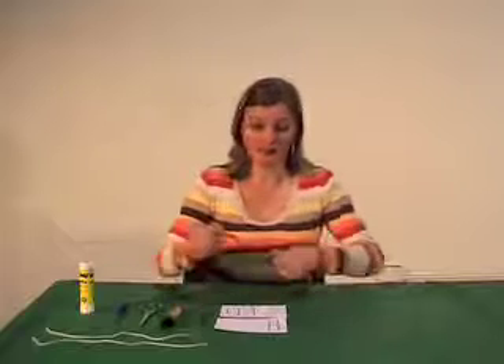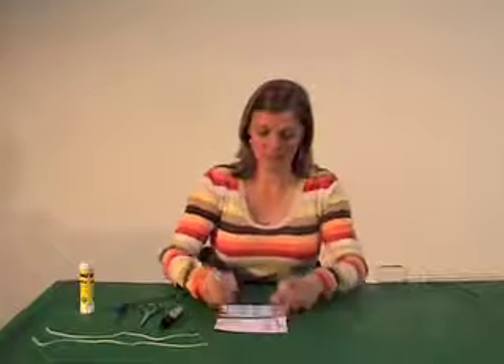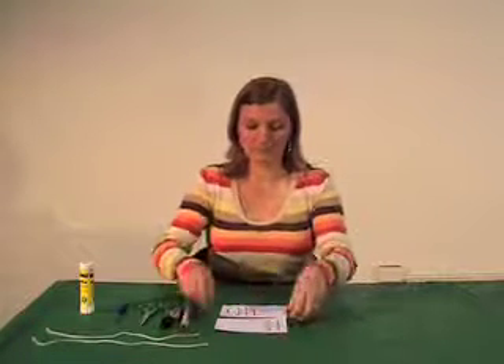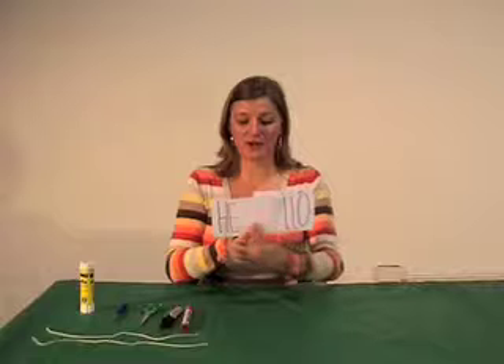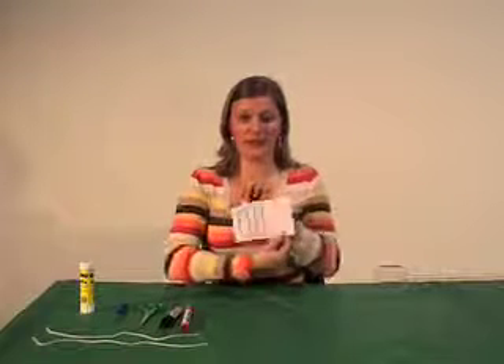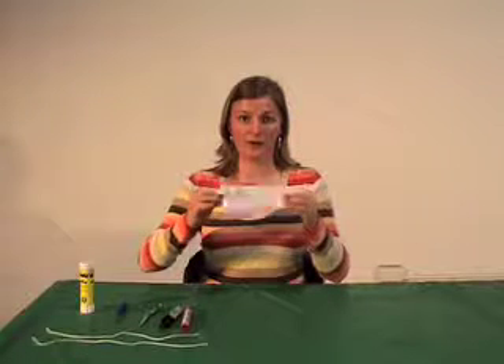I'm going to do mine in two different colours. So I've done the word 'hello' on my cards. And when you put them together, you need to make sure that one is right side up, but then the other one is upside down on the other side, so that when you turn them, they appear right side up.